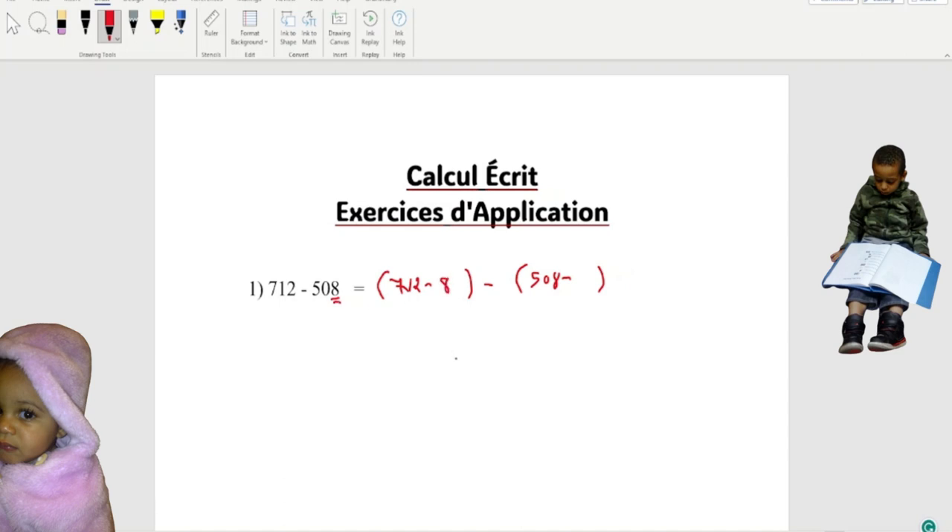We're gonna write it right there and also right here. So if we read 712 minus 8, what you're gonna get here — you're gonna get 704. When you do the math on both of them, that's what you're gonna get. When you do 508 minus 8, you're gonna get 500. Now we're gonna put equal and write this 704.